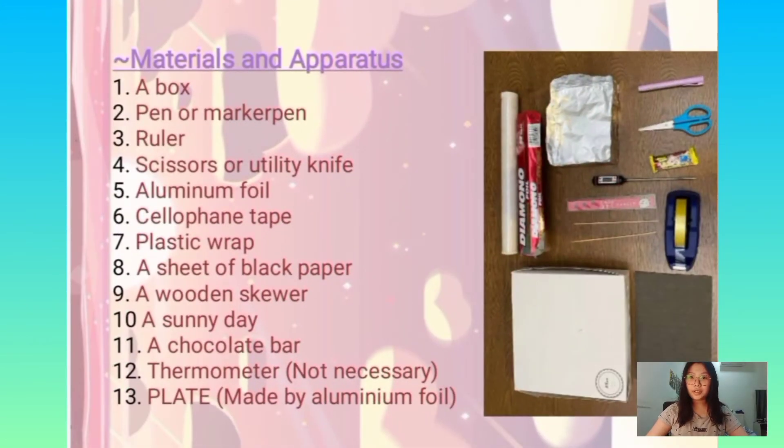There are some materials and apparatus that we are going to prepare. There is a box, a pen or a marker pen, ruler, scissors or utility knife, aluminium foil, cellophane tape, plastic wrap, a sheet of black paper, a wooden skewer, a chocolate bar, and a plate made of aluminium foil. A thermometer is not necessary. We are going to do this project on a sunny day.